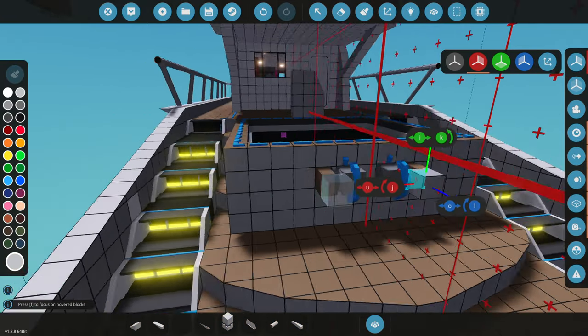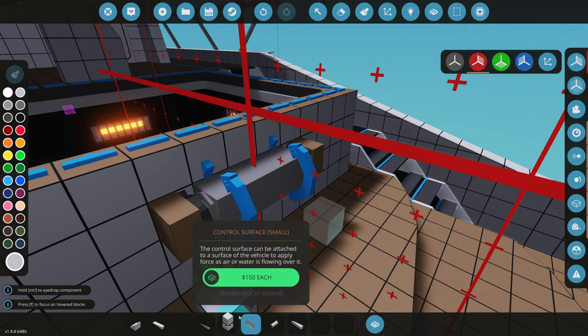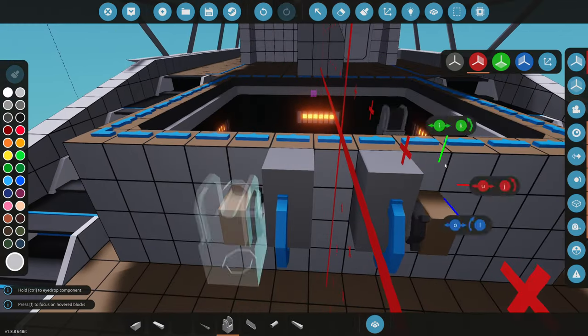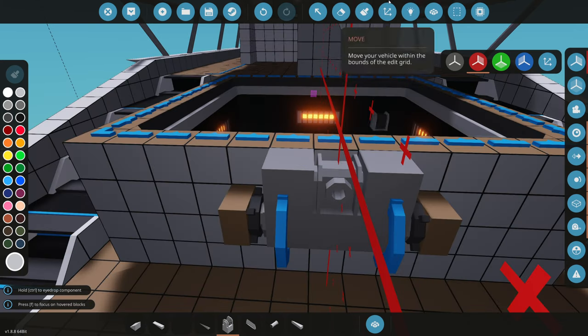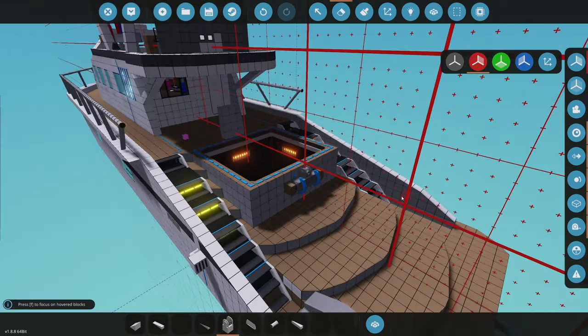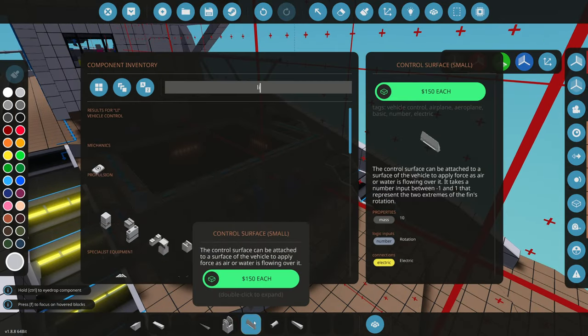Now we need the robotic pivots this thing actually stands on, so we'll add two of those right here. At the end we'll put a block and maybe a winch to help bring it up when it's actually up the ramp, so we'll put the winch right in between these. Then we need to merge it in — that's definitely important. There we go.